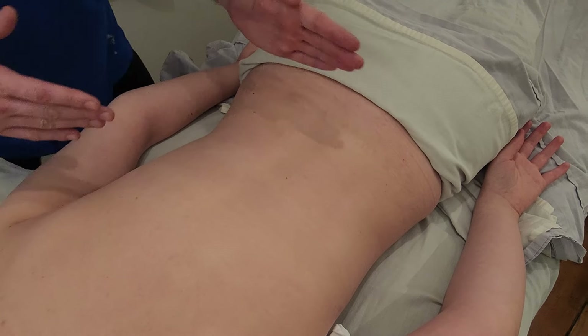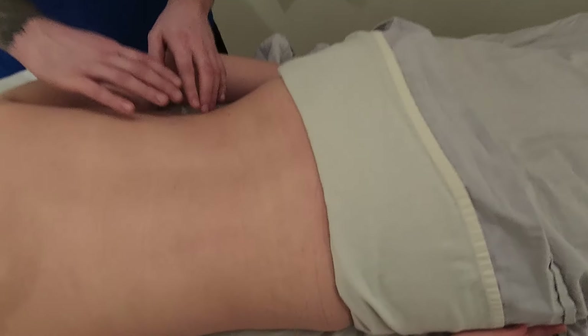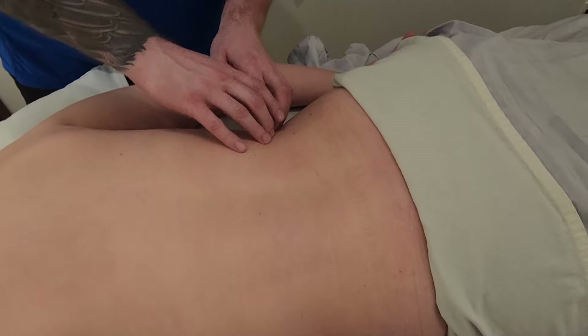The first thing I'm going to do is landmark the first and fifth lumbar vertebrae. I'm going to start with L1 by first finding the 12th thoracic, so I'm going to load in from the side and try to find the 12th rib.